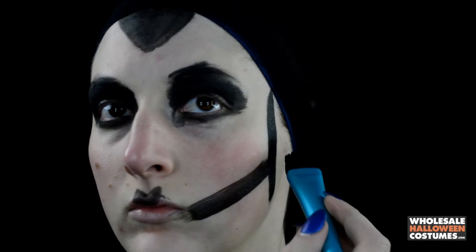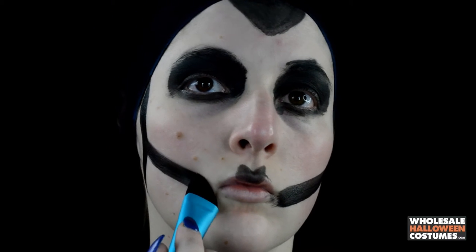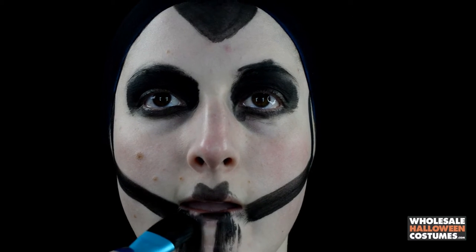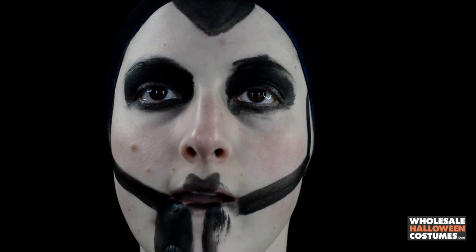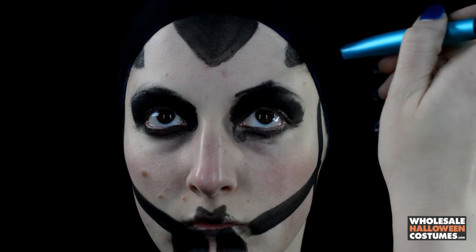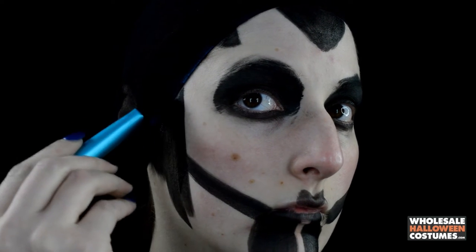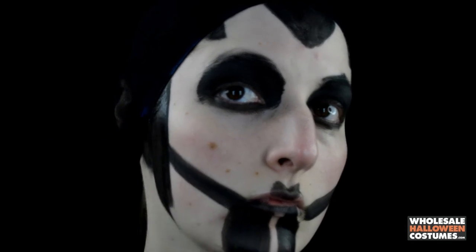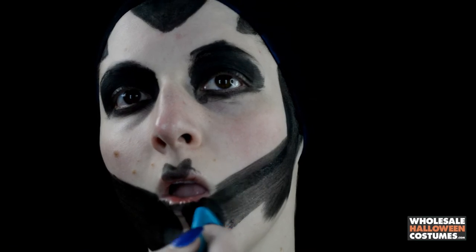Then I'm going to map out two little triangles on my lip. Taking the black paint, I'm going down my temples and along my cheekbones all the way to the corners of my mouth, leaving a little open line on my chin for later. I'm creating two little triangles on my temples and then filling in along my jawline.